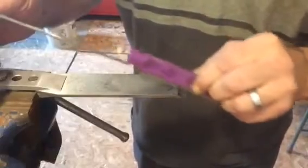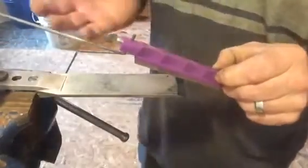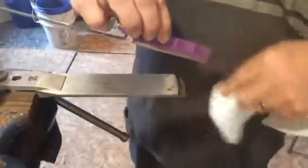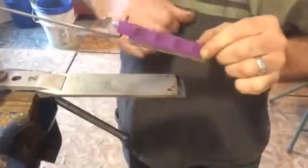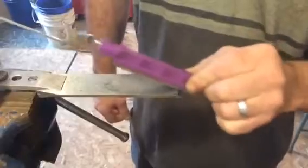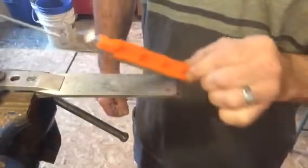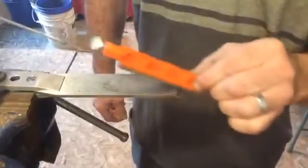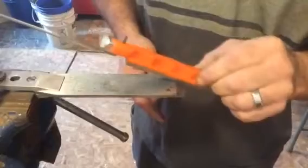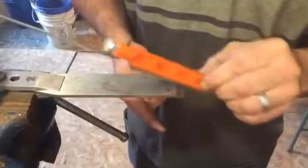The beauty of this is I can follow that radius. I'm not limited to a ninety degree on the end. I could even change this radius if I wanted to, depending on what you're working on. I wipe that off a little — as you can see, we're working all that Sharpie off of there, so I know I've got the angle right. We'll continue with the coarse stone, and once we get it where we need it, we'll move to the medium stone. And then we'll get a little burr on the bottom that we've got to knock off.